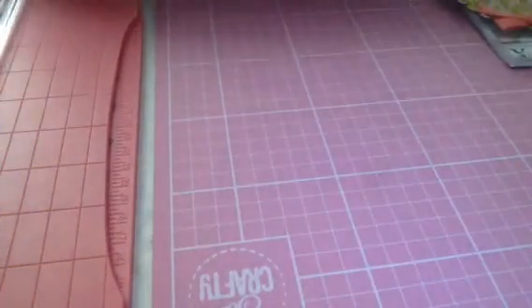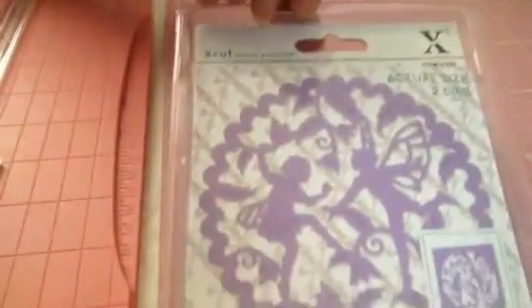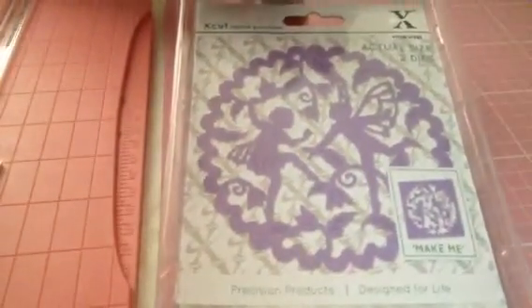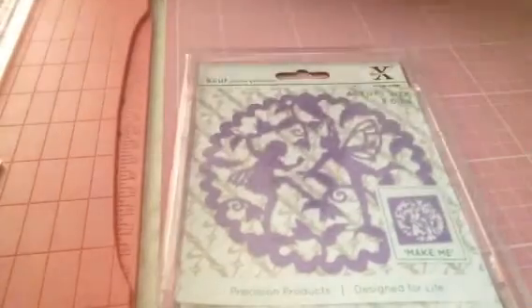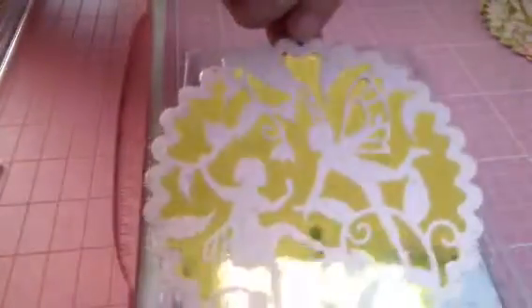Back with a die that I bought from eBay - I won this die, it was four pounds. It was a bidding die, it is an X-Cut die and there are still more on there. Sorry about the glare because it's shiny paper, it is going to be a bit glary.